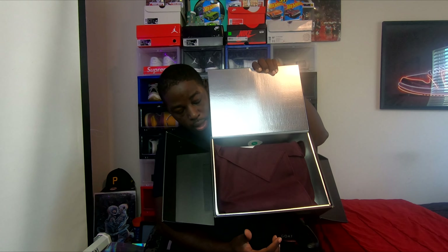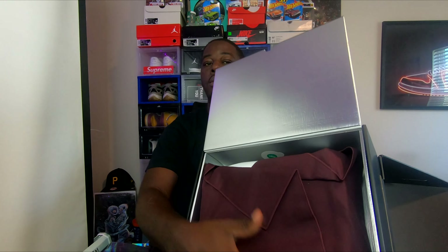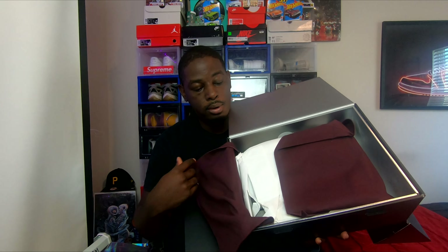You have the cloth. I want to rip this — hold on, I got to do it like this. You have the A's embroidered on here. The A's embroidered. You have the regular cloth, there's nothing special about it. Let's get straight to the shoe.